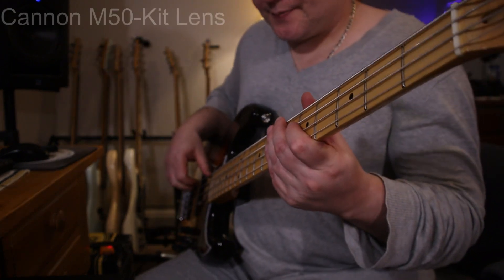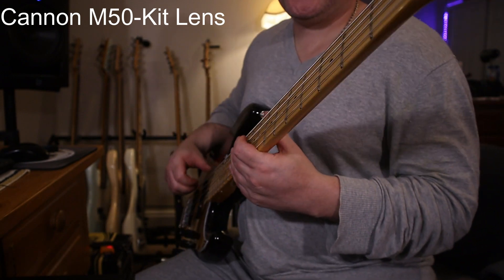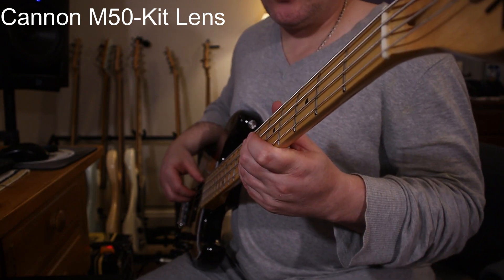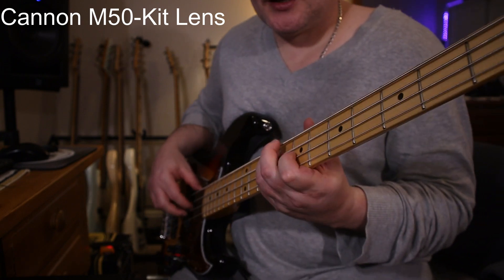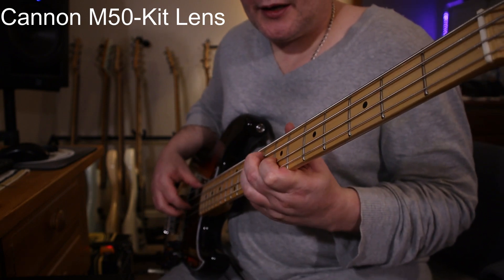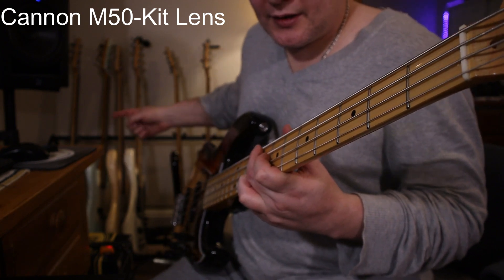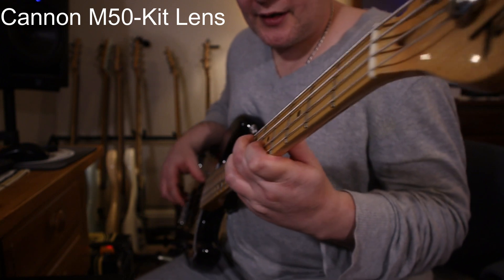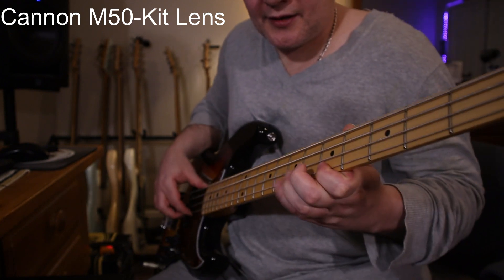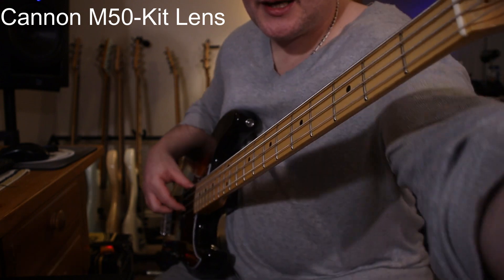Now I'm on the Canon kit lens. As you can see, I actually have to turn the ISO up on this, and I can only get F3.5, so the lighting is not as good. And you can see I don't have that nice blur in the background on this kit lens.